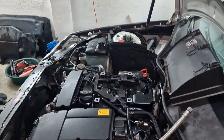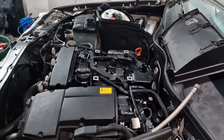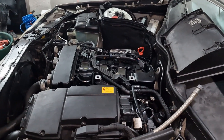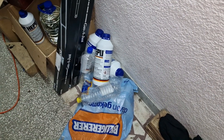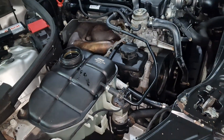Oil is added, coolant is added — I just have to add one more liter of distilled water. What I've added so far is three liters of antifreeze and two liters of water. I still need that one more liter of water but the level is quite high and I can't add it at this moment.